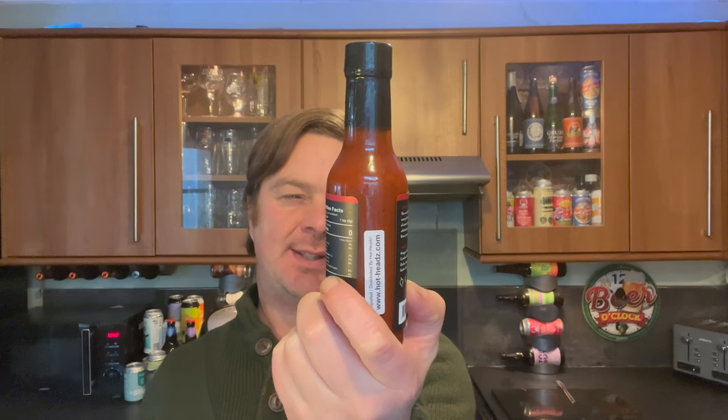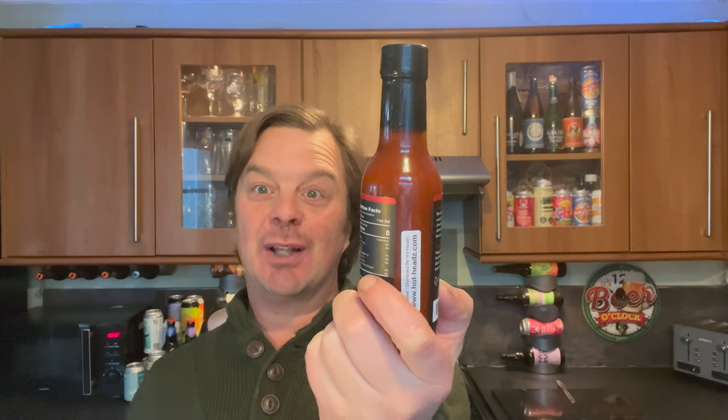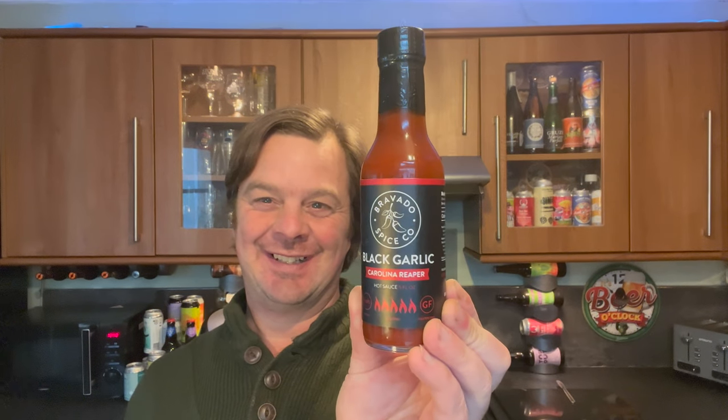It's food o'clock on Real Ale Craft Beer. Daniel Bale has been at it again - he sent us a lovely hot sauce to review. This is from Bravado Spice Company and this is their Black Garlic Carolina Reaper hot sauce.